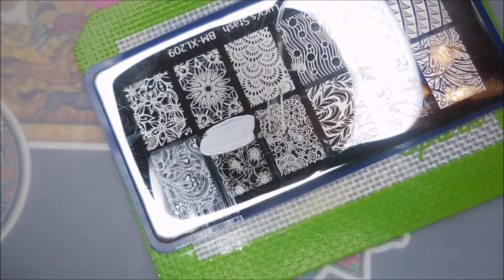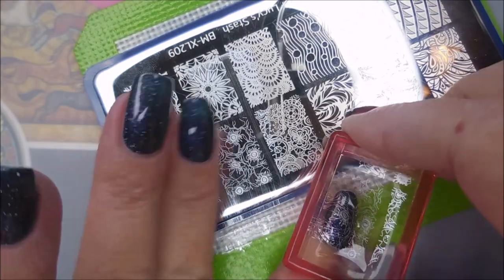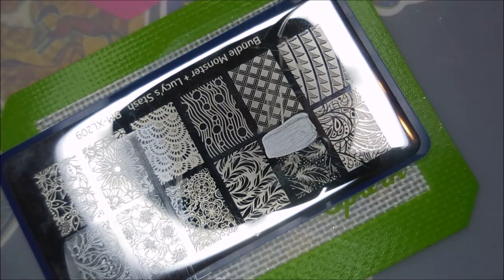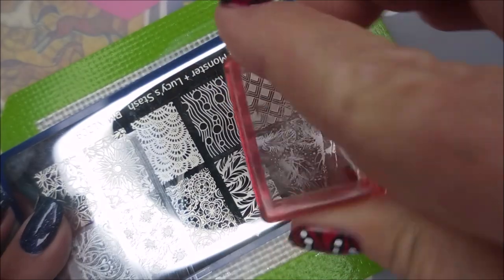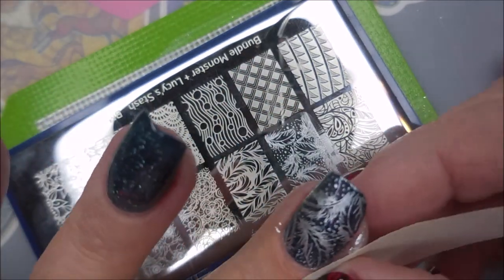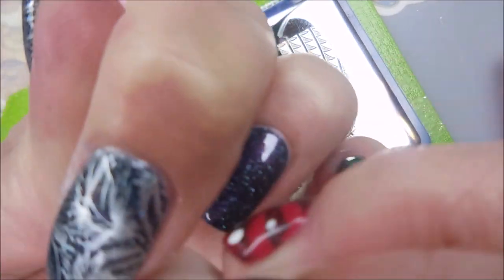I always loved these collab plates that Bundle Monster does, with a lot of the channels that I used to follow. Some of these plates are old, so I don't know if some of these channels are still active. But we're just plopping on through, going to get us some images on the nails. Love that feather image — so cool. I'm in between trying to get it up with tape. Some days I have luck, some days not so much. Today is working pretty good.